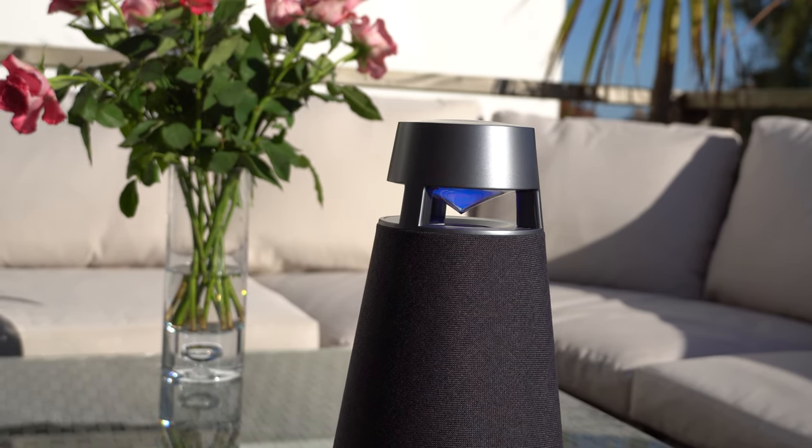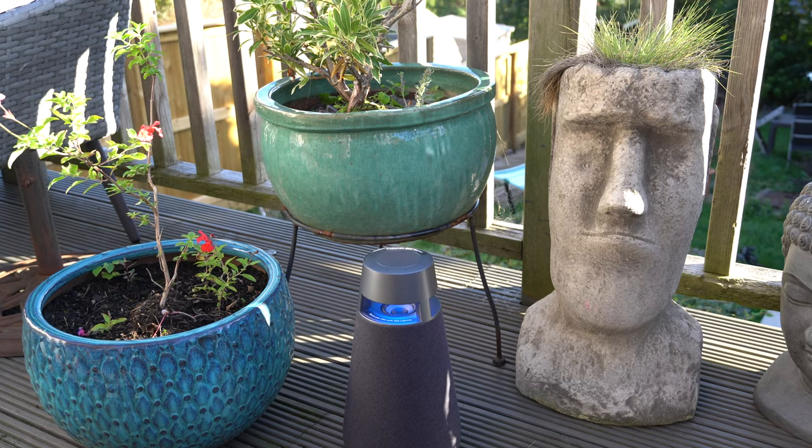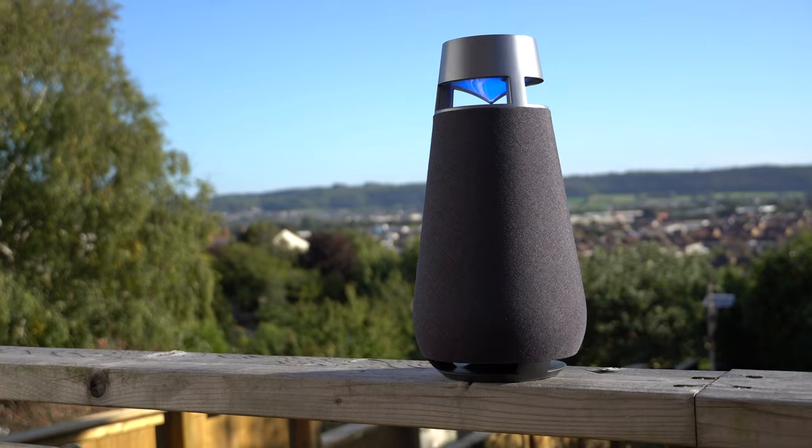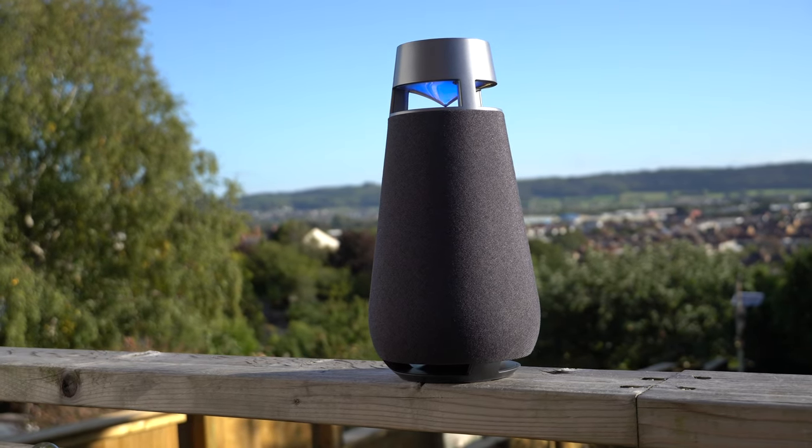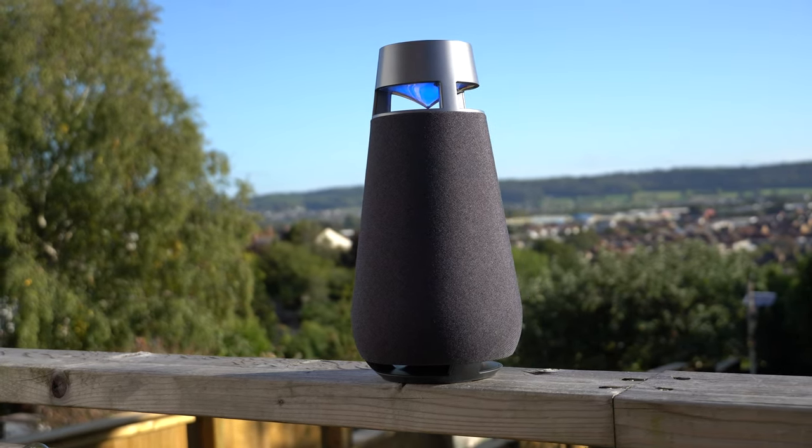In fact, you can put this thing anywhere. It doesn't matter whether it's on the floor or whether it's up high — it will still do a brilliant job because the sound is being spread 360 degrees.